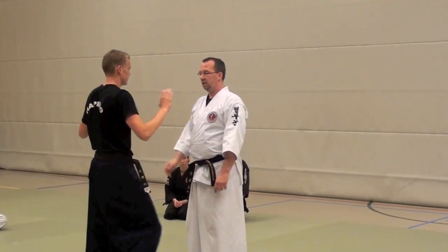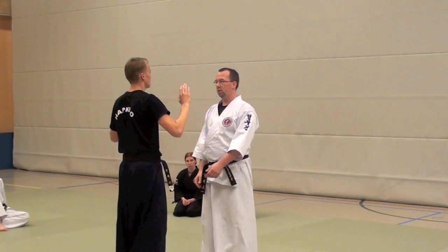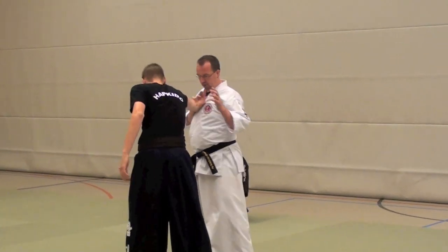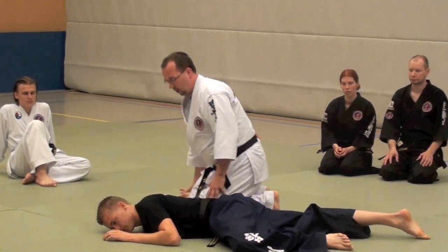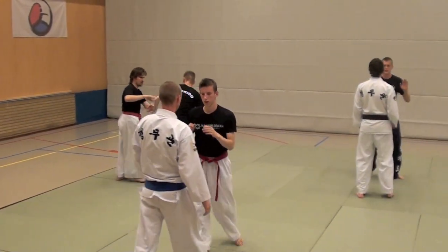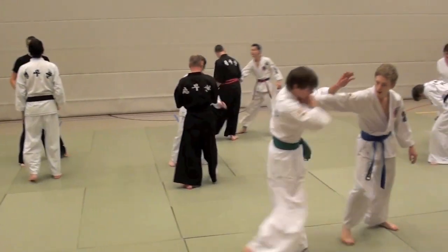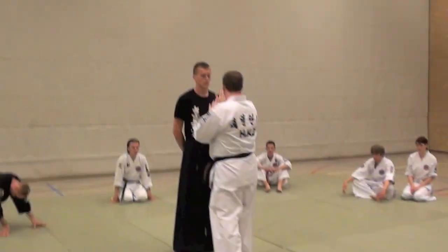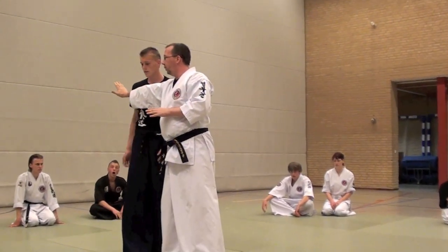He pushes, step back. Hand it quick. Grab and take over. Go and take over. Step, turn. Forward. And straight push, go for the other shoulder.